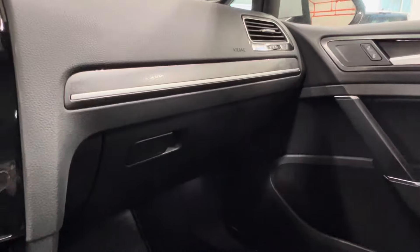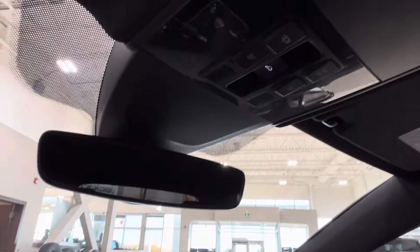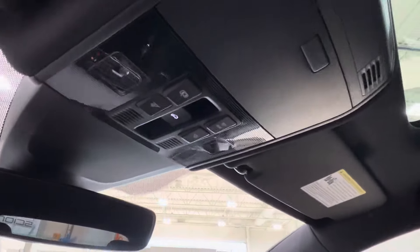On the right-hand side, as you saw, we've got the glove box with your CD player inside there. Up overhead is where you've got your overhead lighting controls, sunglasses compartment, and controls for the roof.